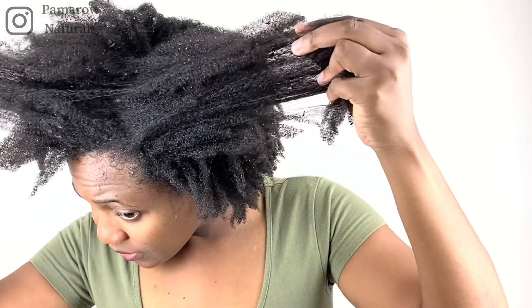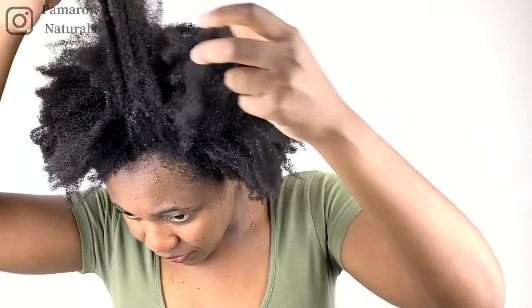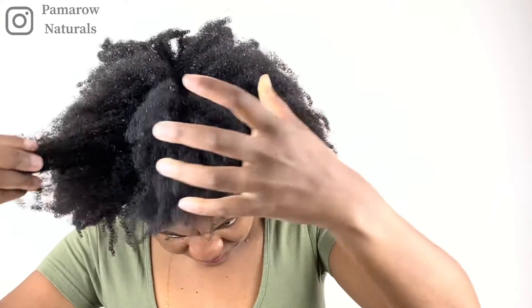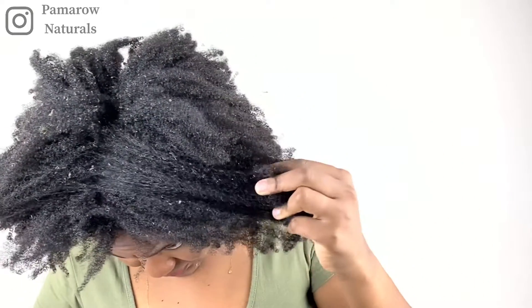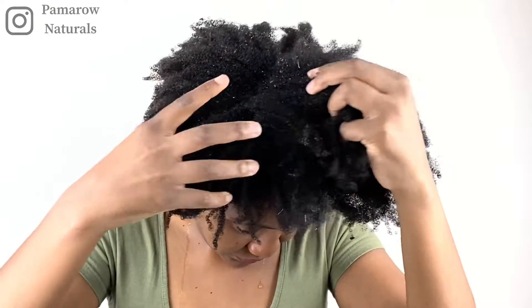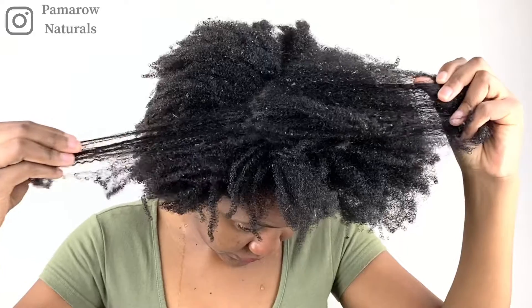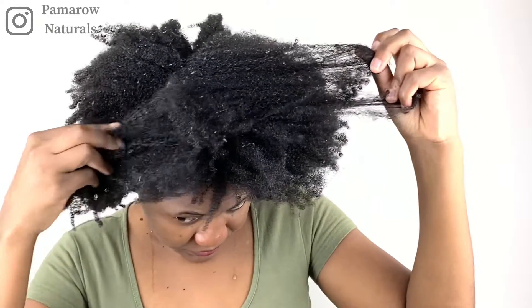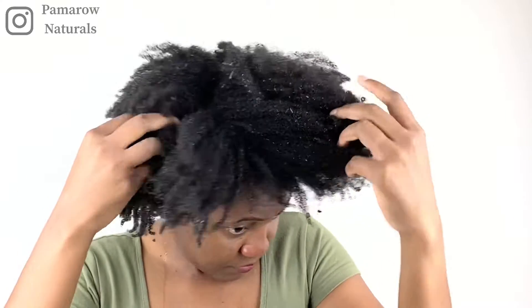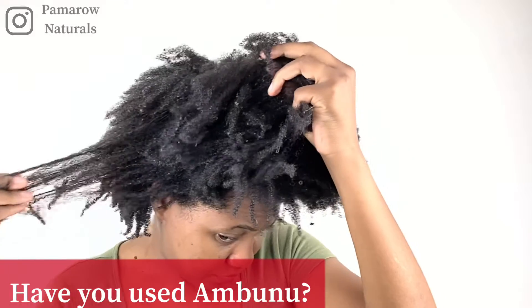After rinsing my hair super thoroughly, I still had leaves in my hair — this was my worst nightmare. I had to spend time trying to get the leaves out, which wasn't very successful because they were just stuck in there. Maybe this works better for looser textures. If you've used ambunu before and didn't have leaves stuck in your hair, please comment below and let me know what you did.